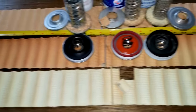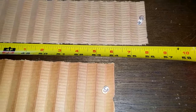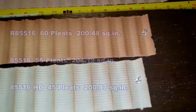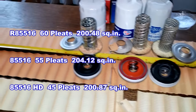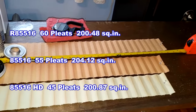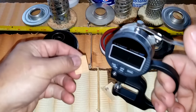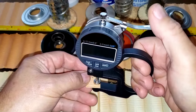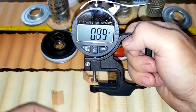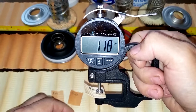Here they are all stretched out. The CarQuest Red media is 56 inches long. The CarQuest Blue is 54 inches long. The CarQuest HD is 53 inches long. For media thickness: the Red is 0.71 millimeters thick, the Blue is 0.89 millimeters thick, and the HD is 1.18 millimeters thick.